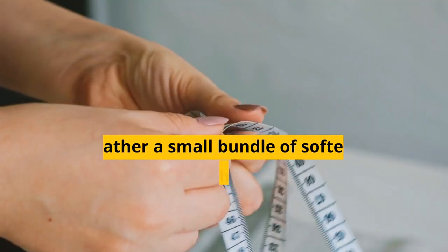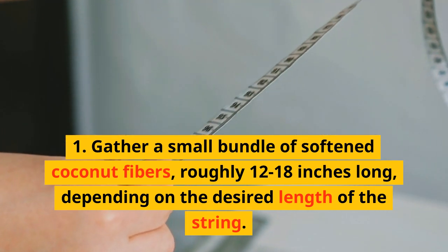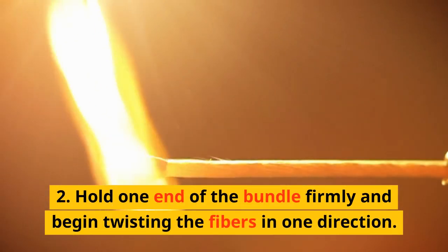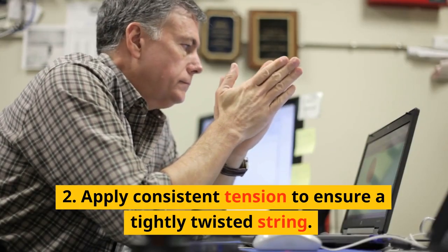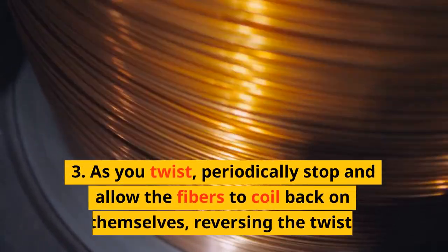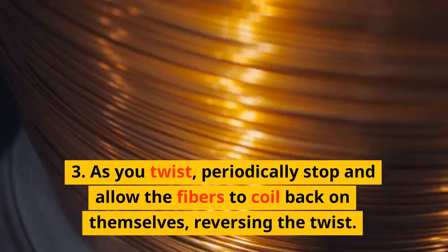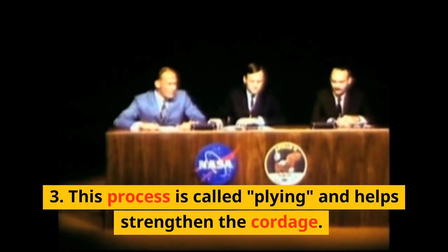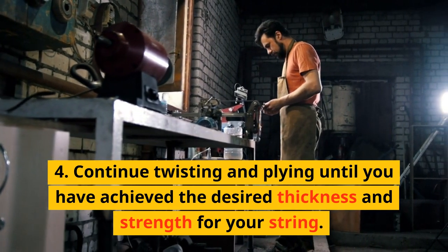Twisting and Spinning. Gather a small bundle of softened coconut fibers, roughly 12 to 18 inches long, depending on the desired length of the string. Hold one end of the bundle firmly and begin twisting the fibers in one direction. Apply consistent tension to ensure a tightly twisted string. As you twist, periodically stop and allow the fibers to coil back on themselves, reversing the twist. This process is called plying and helps strengthen the cordage. Continue twisting and plying until you have achieved the desired thickness and strength for your string.